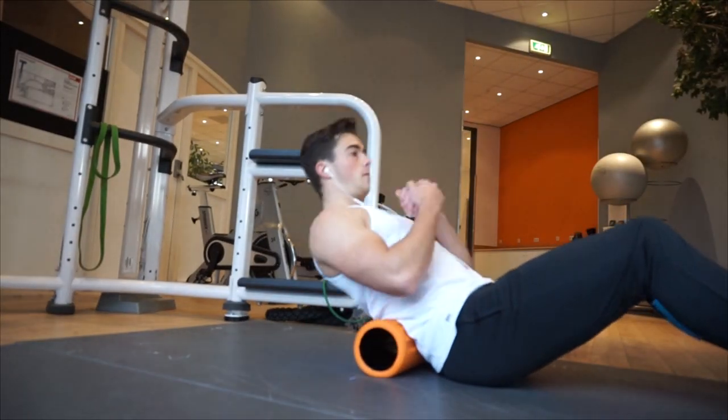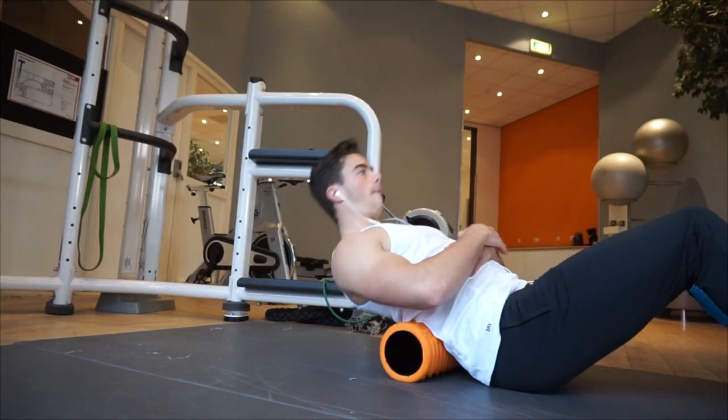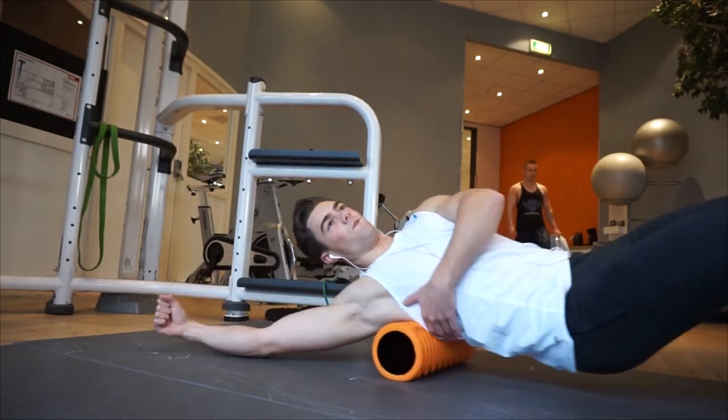What's going on guys, welcome back to a brand new video. I hope you're having an awesome day today. First of all, before we get into this video, I really want to say sorry for breaking my promise.